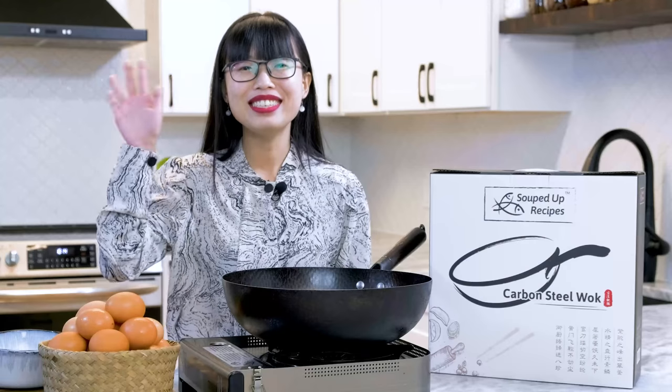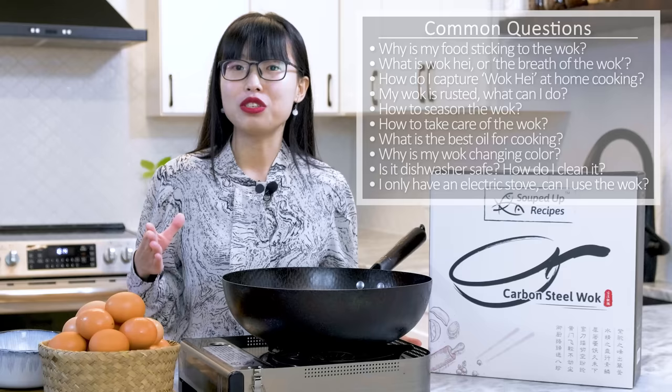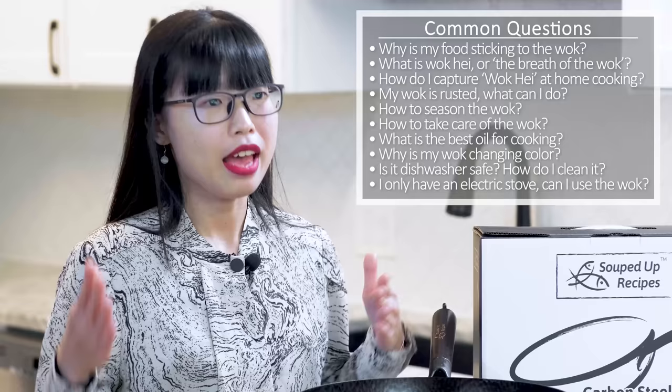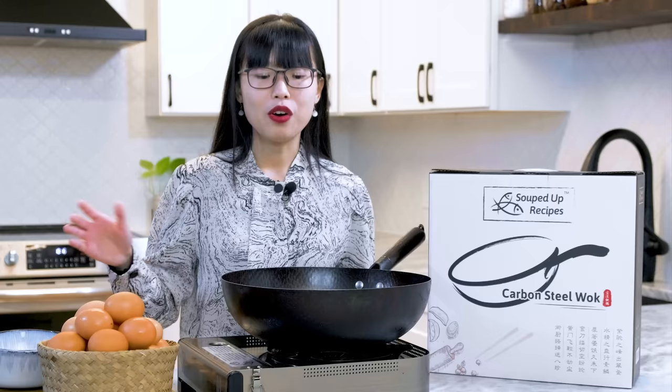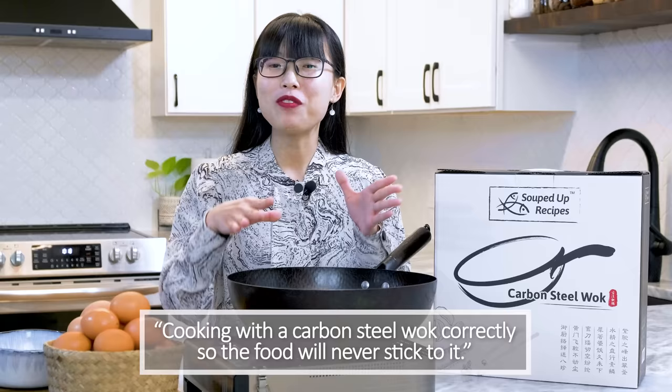Hi everyone! Welcome to Soup Top Recipes. I have been selling my carbon steel wok for two years now. Besides tons of good reviews and feedback, I got many questions from my customers. I have been doing customer service and answering these questions personally. Now it has gotten to a point where I don't have as much time, with more of my effort being dedicated to my cookbook. So I decided to make a series about carbon steel wok, and hopefully I can cover all the questions from the last couple years. The first goal of this wok series is to reveal the secrets of cooking with a carbon steel wok correctly so your food will never stick to it.